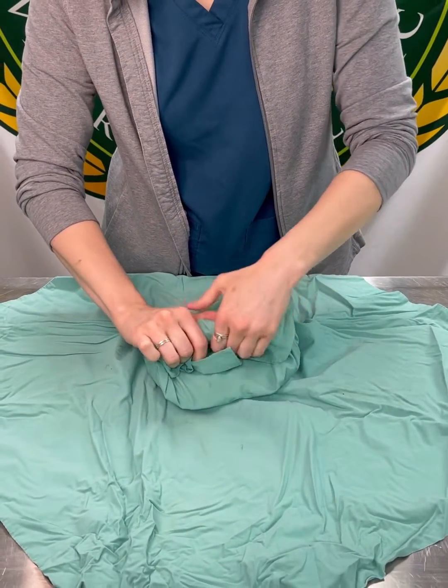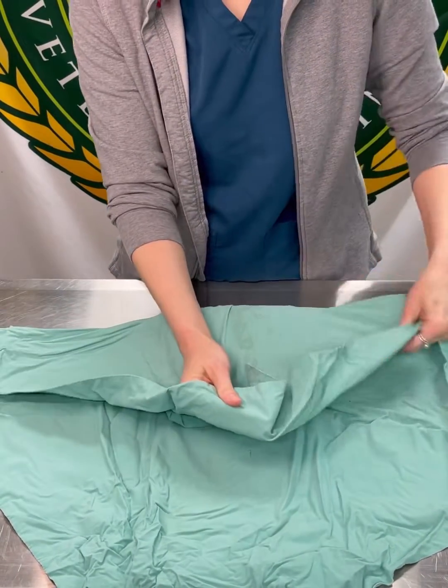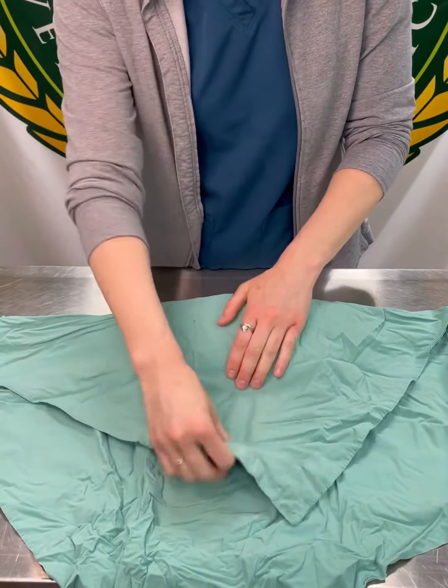This tab is what you're going to open it with. Now this pack gets double wrapped, so we'll show you how to do that. Again, start with the corner closest to you, fold it across, and fold down a tab.